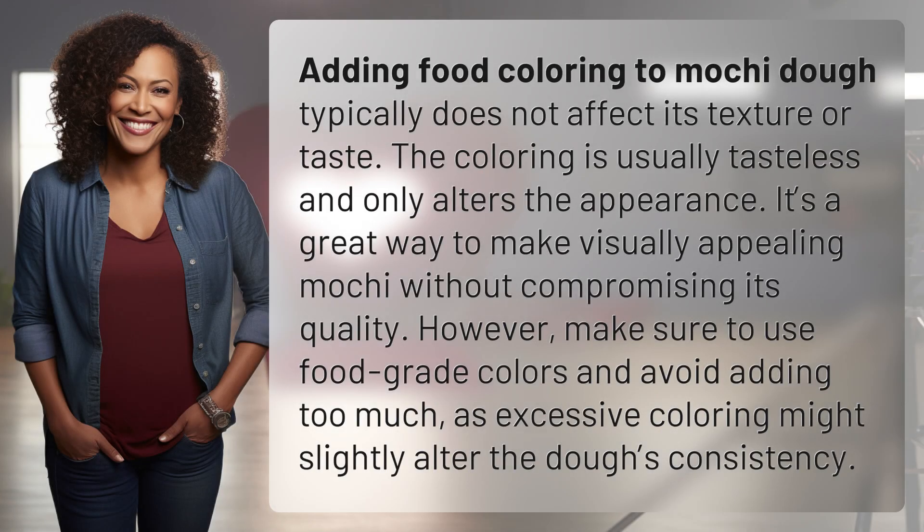Adding food coloring to mochi dough typically does not affect its texture or taste. The coloring is usually tasteless and only alters the appearance. It's a great way to make visually appealing mochi without compromising its quality.